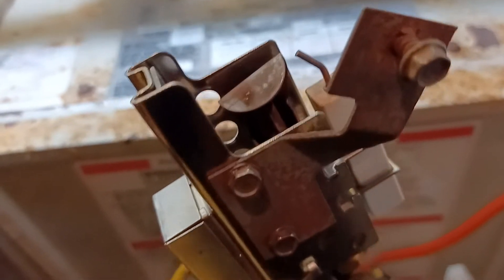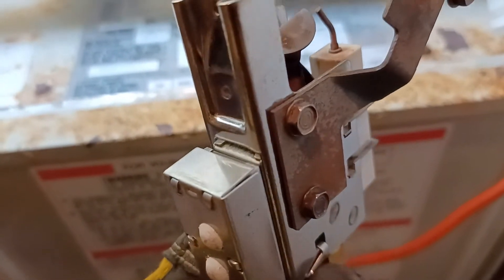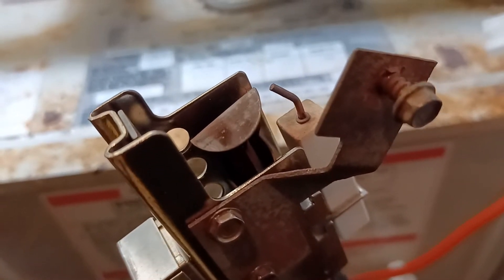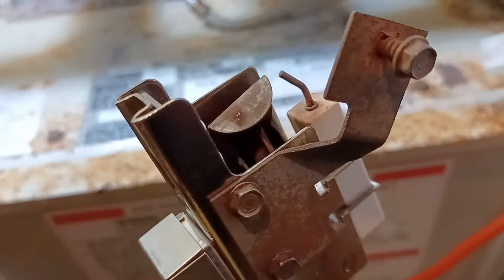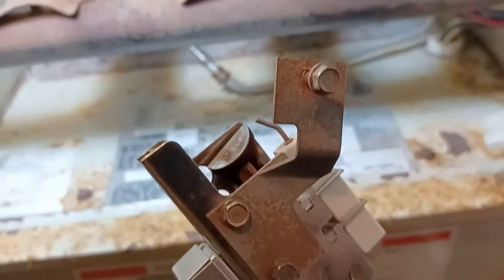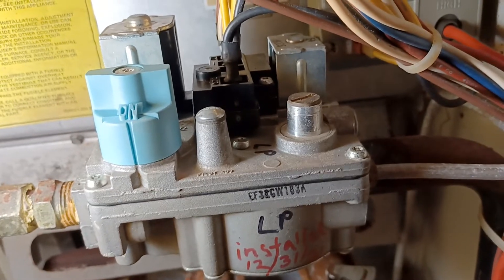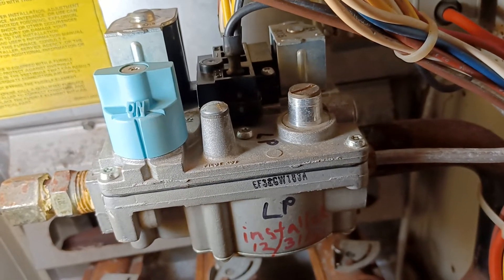And therefore it won't heat up the sensor in the back over here. When this sensor heats up, it opens the main gas valve to the burner, and then you get heat. As long as this igniter cannot light the pilot light, it won't heat up this plate here to send the signal to open the gas valve — the main gas valve up here — and therefore you won't be able to get heat. So I'm going to put this on and show you why the gap is too close and it won't ignite the pilot light.